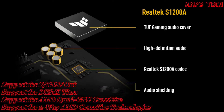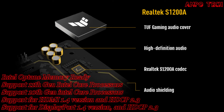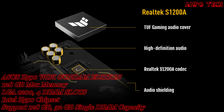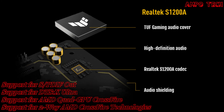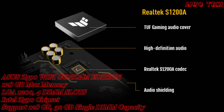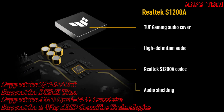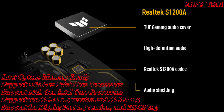The tough gaming audio cover provides effective shielding to preserve the integrity of audio signals and ensure the best quality. Premium Japanese audio capacitors provide warm, natural, and immersive sound. The ASUS exclusive Realtek S1200A codec delivers an expansive soundstage and dynamic sound. Audio shielding separates analog and digital signal domains, significantly reducing multilateral interference.